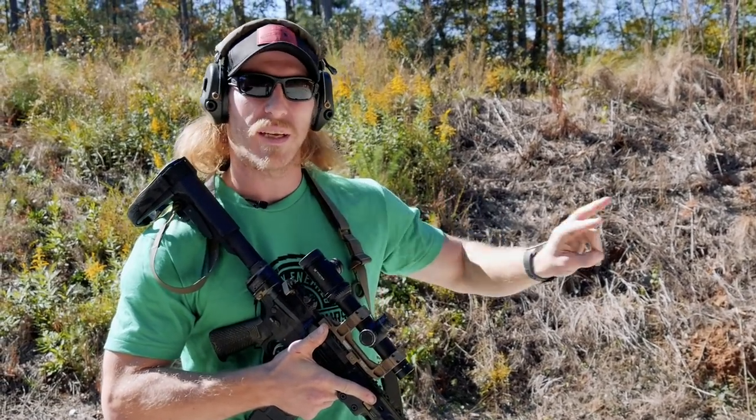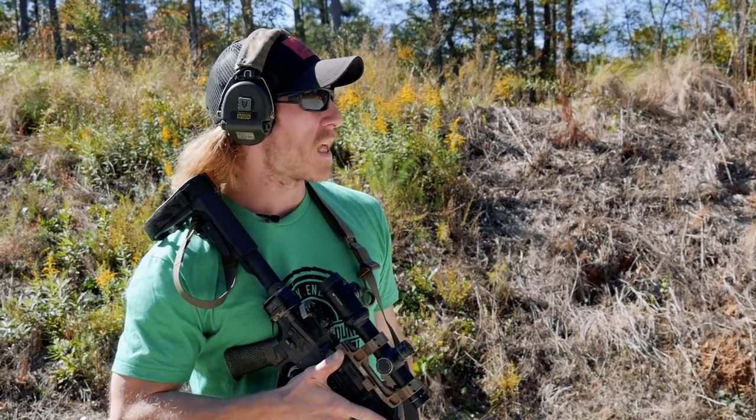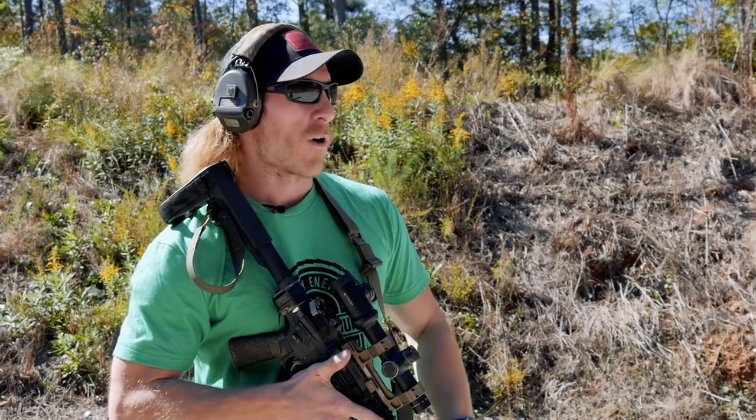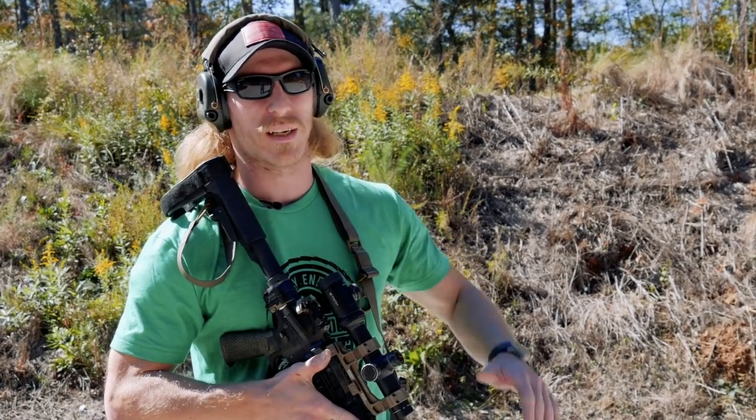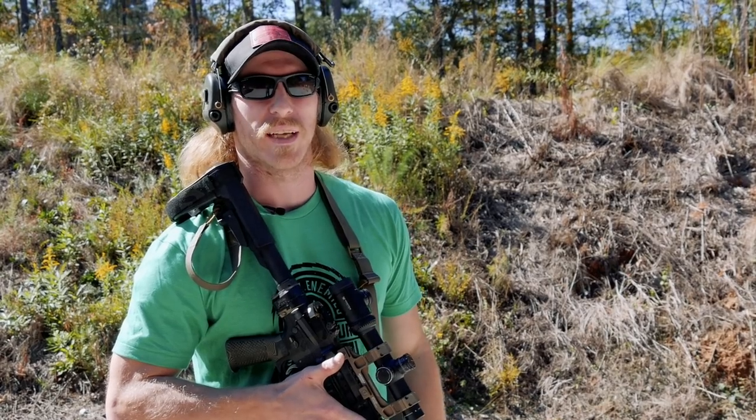Up close, we can run that gun basically as fast as we can pull the trigger — the gun's not moving around a whole lot and we're at a good distance. For the far target, we've got to make sure our shots have good placement on that head, especially since we've got limited availability on that target.